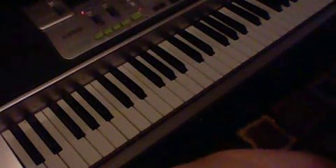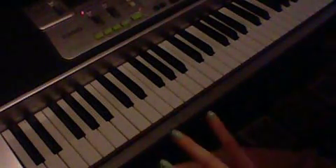Hi guys, so this is my tutorial for Florence and the Machines, What the Water Gave Me. What I'm going to do — because it's a little complicated the way it's broken up — is just play it and sing it really, really slow and try to explain it to you, and I think you should get it.